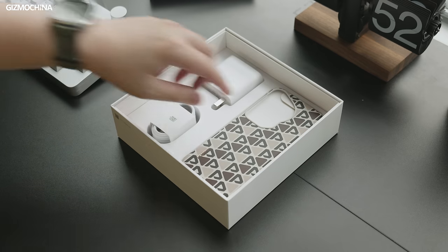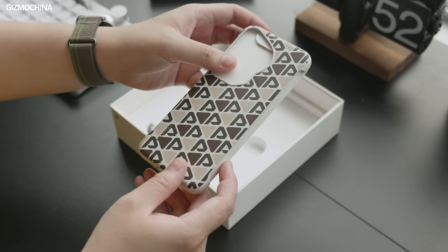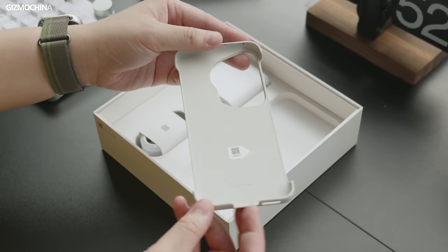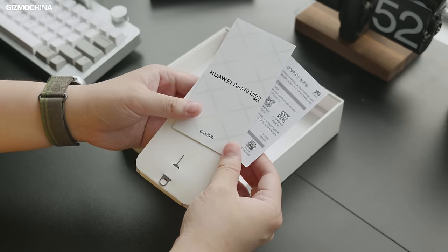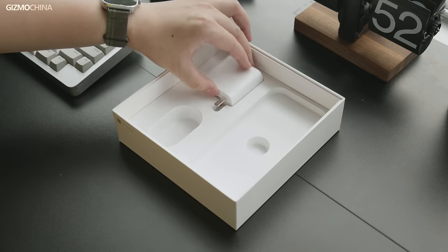Let's see what other accessories are in this big box first. On the right, there's a stylish phone case, which fits well with the brown model. I have to say that the design of this phone case is quite beautiful — it does look like a work of art. Underneath the case is a car pin, manual, and warranty card. There's also a charging cable, which is quite ordinary.